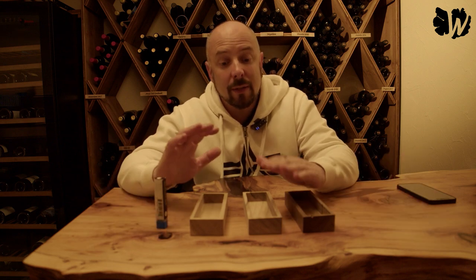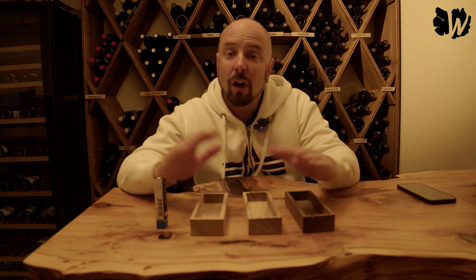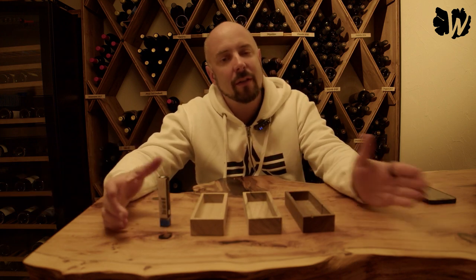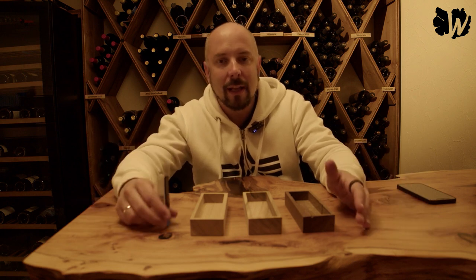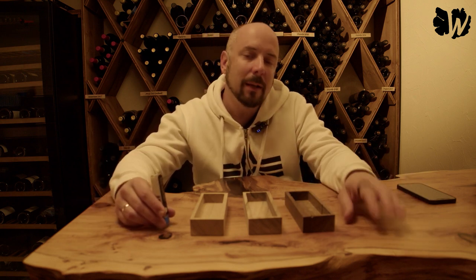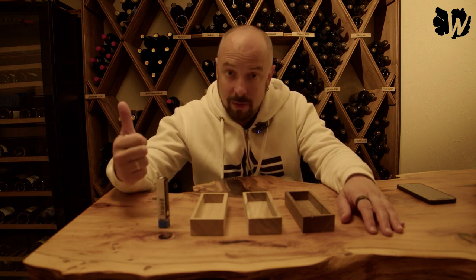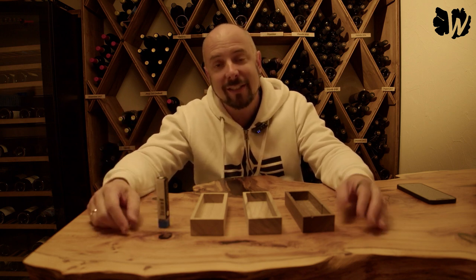Alright, that being said, that was it. If you have other ideas, other bits you want me to test or other things around the Shaper Origin, leave it in the comments like Joshua did and I'll make a video and we'll have some fun together. If you liked the video, thumbs up, subscribe to my channel. See you around.